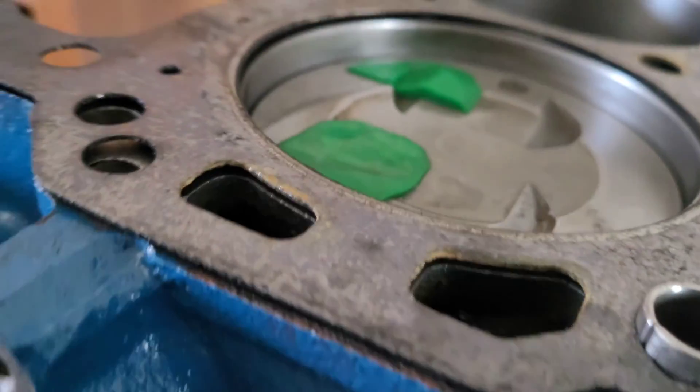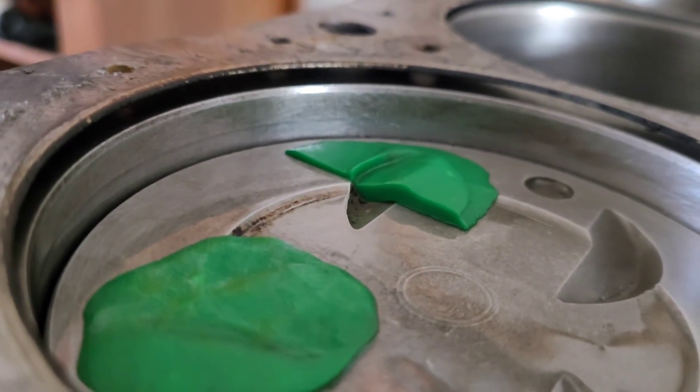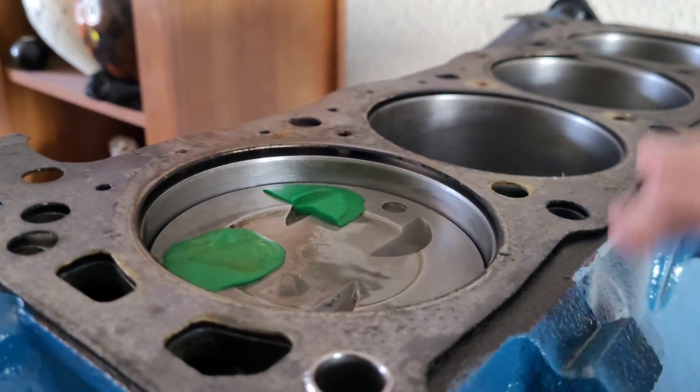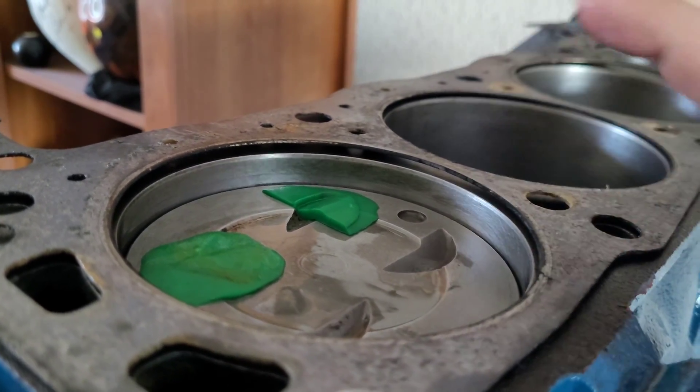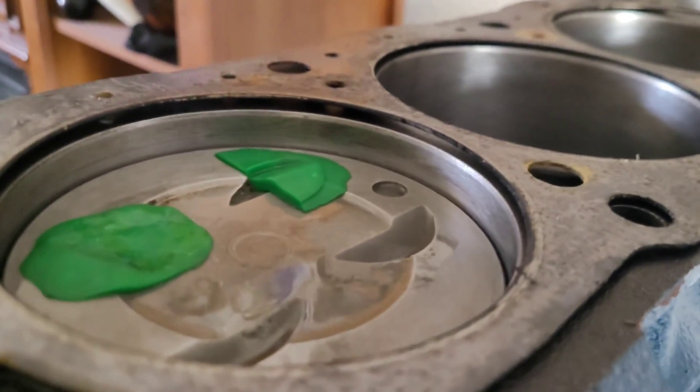That's what we've got right there. I have been stressing over that for a long time. All it really takes is just dremeling back that eyebrow a little bit - that's nothing.